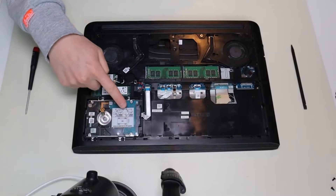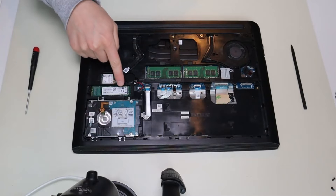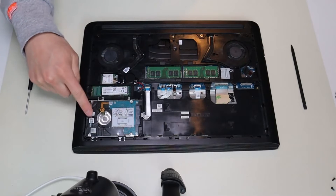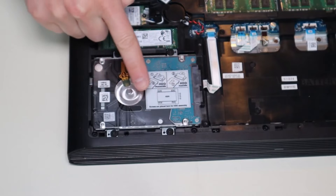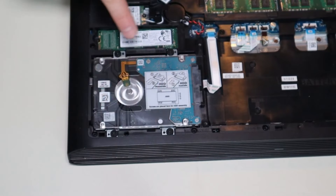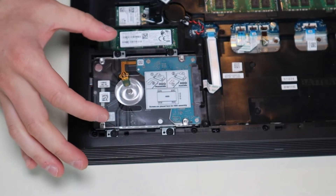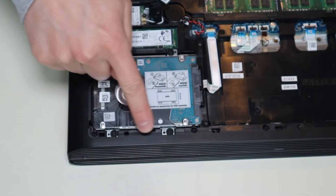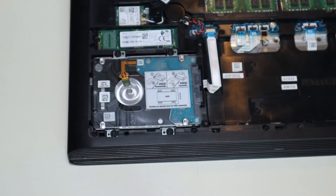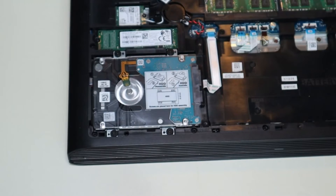Here's your hard drive, and this is your solid state drive right there. Your hard drive is usually held into a computer with a hard drive caddy — it's a separate component that screws into your hard drive before screwing into the computer to keep the hard drive stable. It's got two screws on the bottom, two screws on the top, and your hard drive plugs into the motherboard with this ribbon cable. So I'm going to unscrew these four screws first.